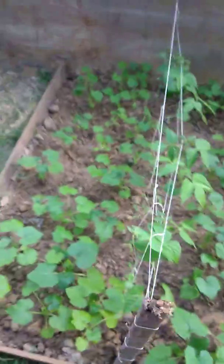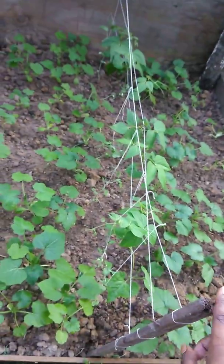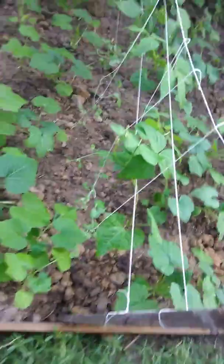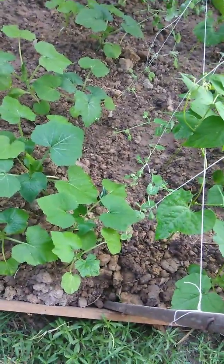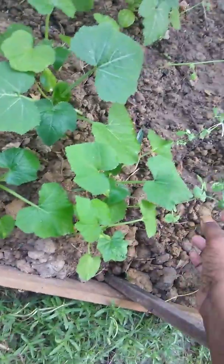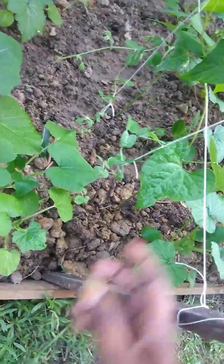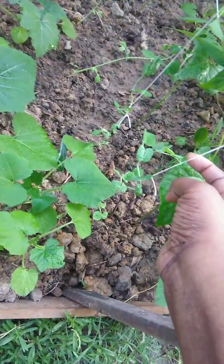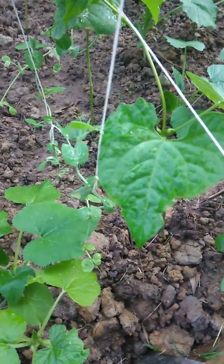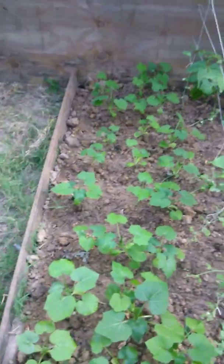My husband put some string here — as you can see, he put string in the middle because these are snap peas and green beans. The snap peas grow but they fall over, so he had to stand them up. They grow on vines, so he put the string here for the vines to climb up. You can see they're already starting.